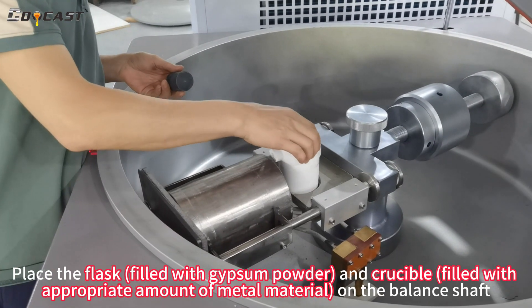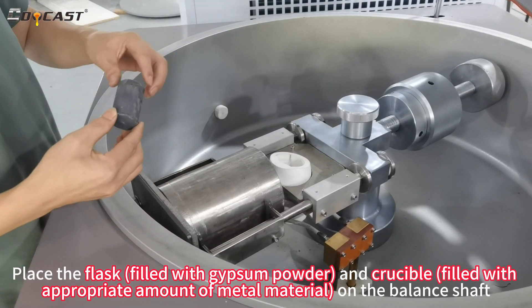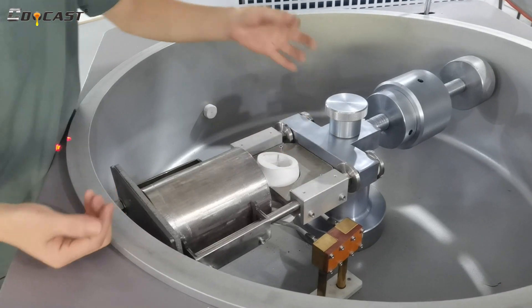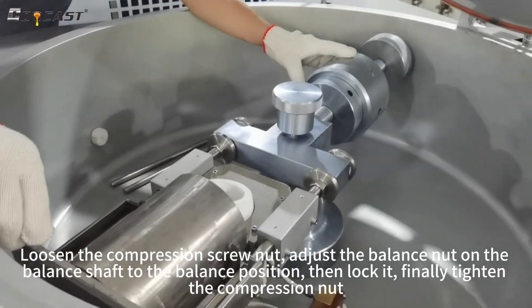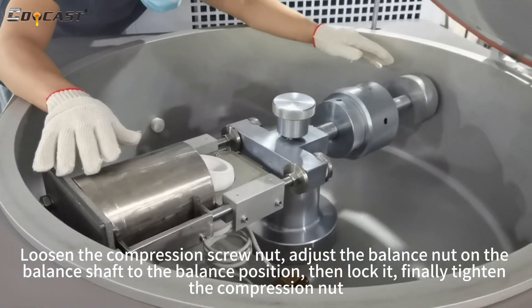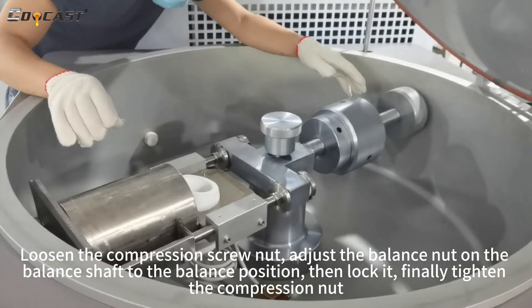Place the flask filled with gypsum powder and crucible filled with appropriate amount of metal material on the balance shaft. Loosen the compression screw nut. Adjust the balance nut on the balance shaft to the balance position, then lock it. Finally tighten the compression nut.